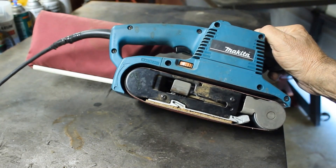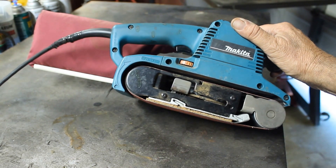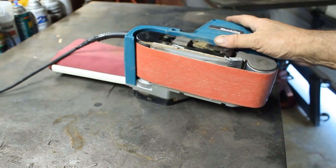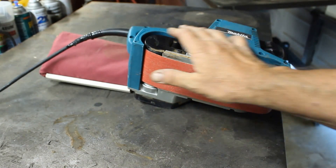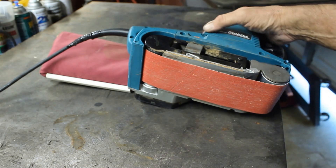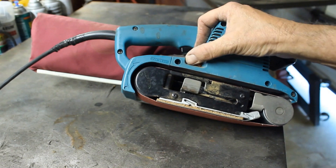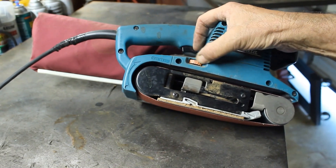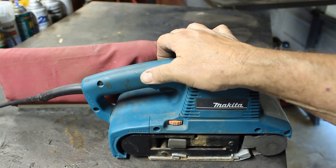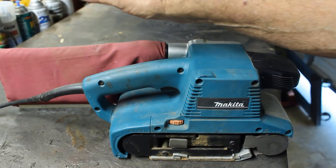The model is PAG-GF30. It has three-inch wide, 21-inch long belts, 110 volt. It has a variable speed control here — it goes from one all the way up to five. It has a trigger, and there's a button on the side — if you depress it, it can stay on continuously.